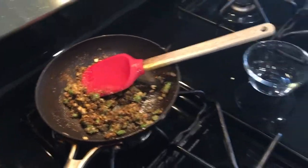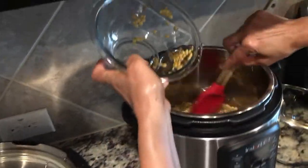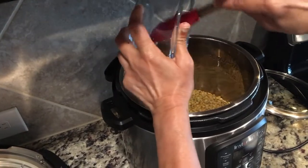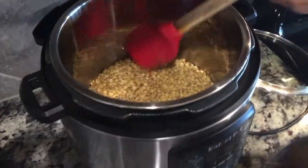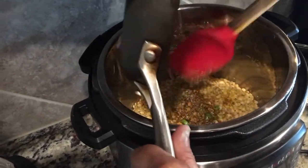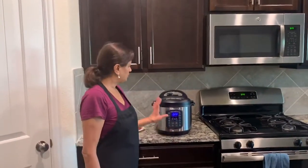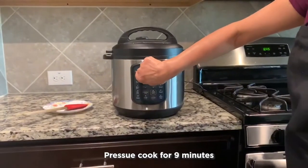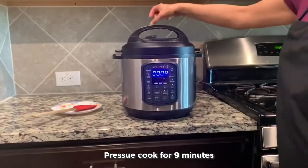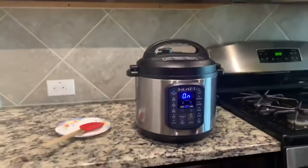Now we're going to come back to the soaked dal and I'm going to put it in the Instant Pot. Now I'm going to put these sautéed ingredients inside. All the ingredients inside the lentil are all set, so we're going to turn on the Instant Pot and pressure cook it for nine minutes, keeping the valve on seal.